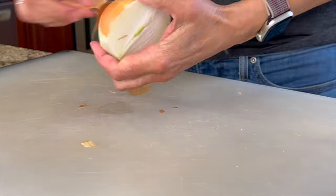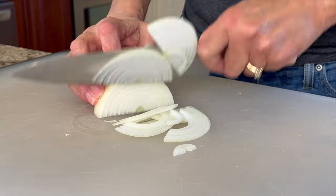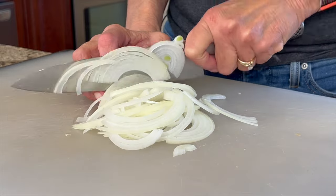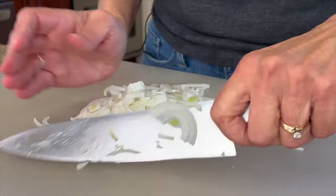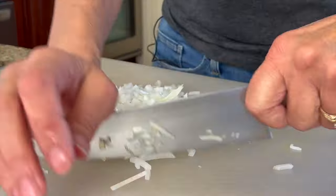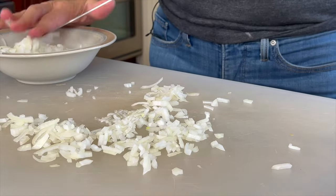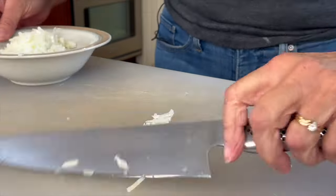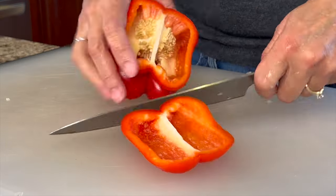In making a stir fry, I've got to help you out right up front — you've got to do a lot of prep work. Have everything chopped, measured out, and ready to go in the pan, because usually when you're cooking stir fries they cook up very quickly and you just need your ingredients ready. So we're going to start off with some onion — I'm going to slice this up nice and small.